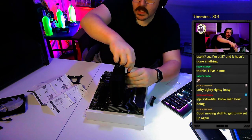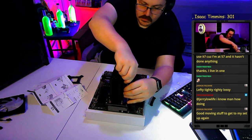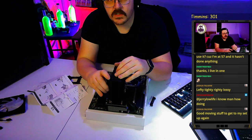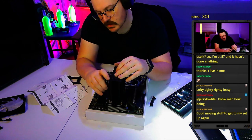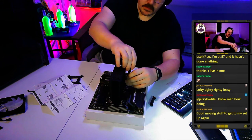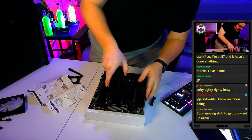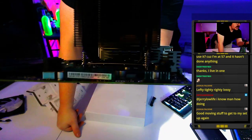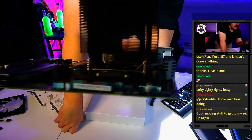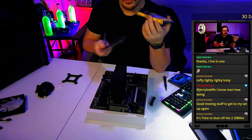Not all coolers will have this, but these screws have tension springs on them. The spring is what creates the proper tension for the cooler. These screws will bottom out on the bracket when they're tight enough. You screw them down until they're snug and that's it.